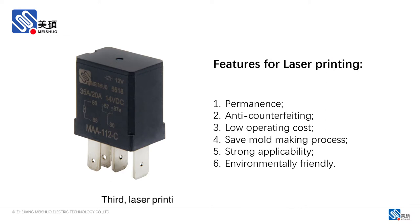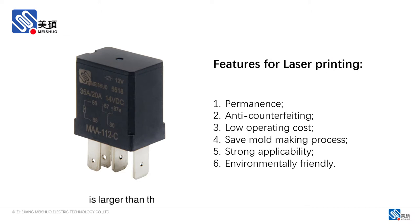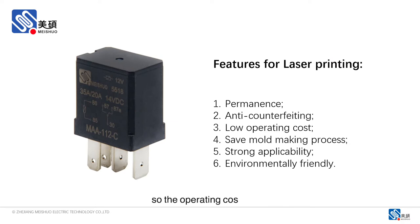Third, laser printing has low operating cost. Although the equipment investment of the laser printing machine is larger than that of the traditional ink printing equipment, its printing efficiency is faster, and as the printing is formed at one time, the energy consumption is small, so the operating cost is low.